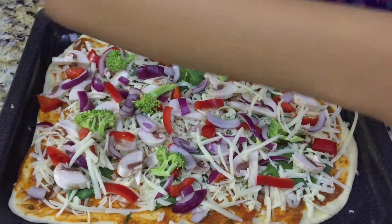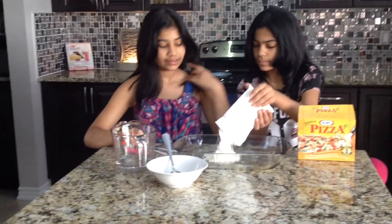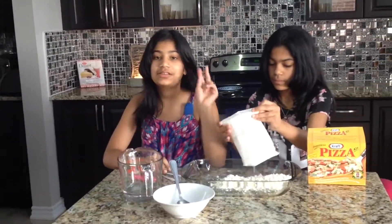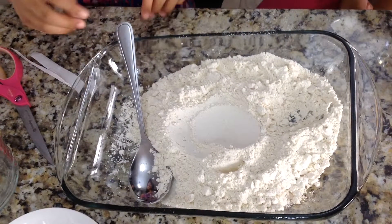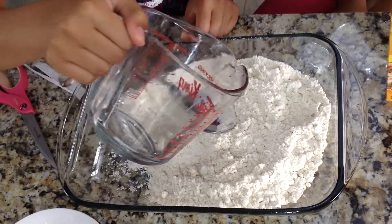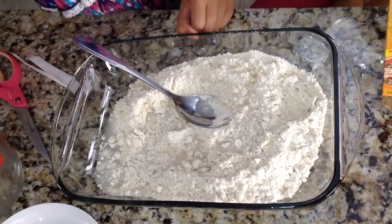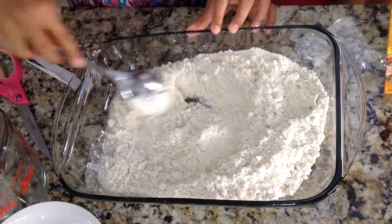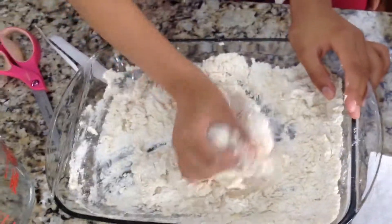Mix well with your hands to form a ball of dough. Let's get started. You're going to empty the whole bag — this will make two pizza crusts. Now we're going to slowly add in our water and mix it with a spoon. Now I'm going to mix the dough with my hands.